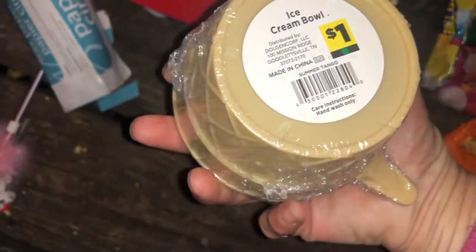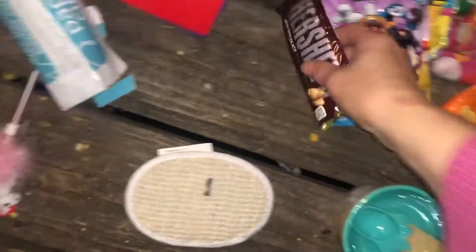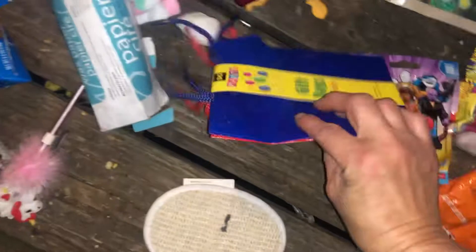This is a bow dart from DG, two dollars — it's gonna go in there for the dart sale. This is from DG, it's really cute. Everything is from DG of course.